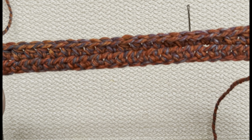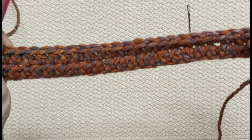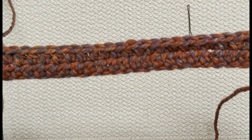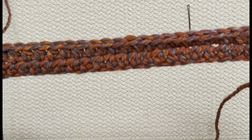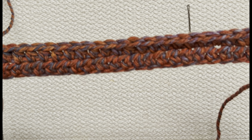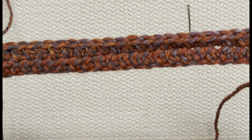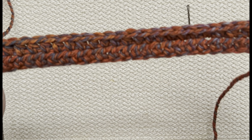I had 25 on my foundation chain, but every row I'm doing 24 half double crochets because we went into the second chain to begin, so we lost a chain. If you chained up 30, you're going to have 29 half double crochets in every row. It's best to count them if you're just beginning, because you want to have a straight edge.